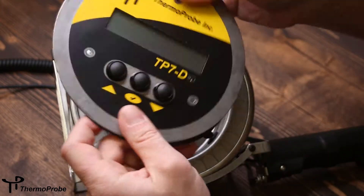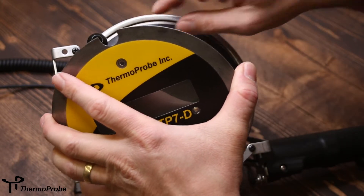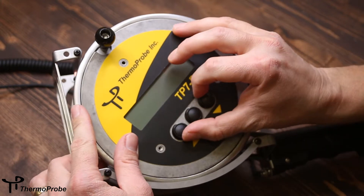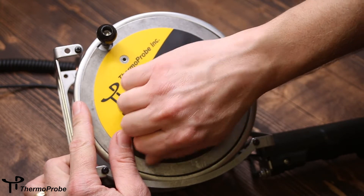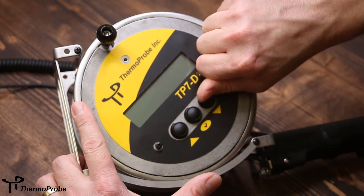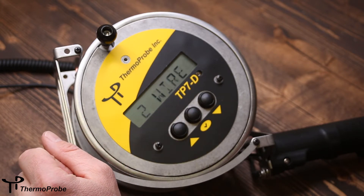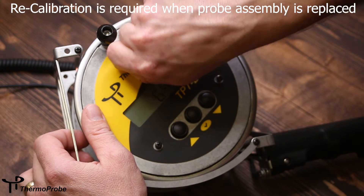Once connected, reinstall the gasket and the faceplate, noting the cutout for the knob on the spool. Put the screws back in. It's a good idea to turn the instrument on and make sure you have it connected right and are getting a temperature read. Then tighten your screws down and re-spool the cable.